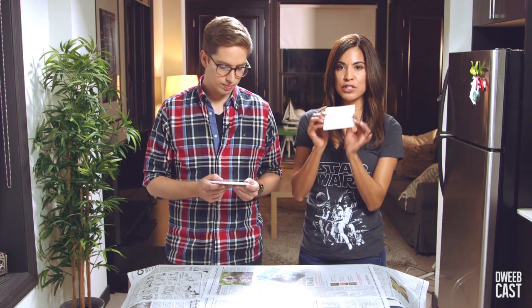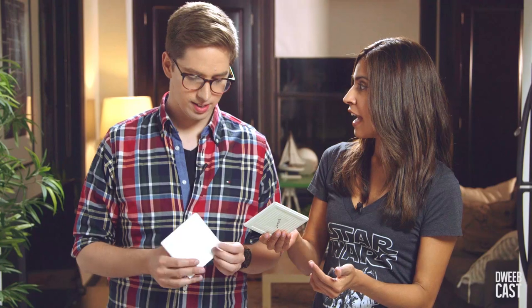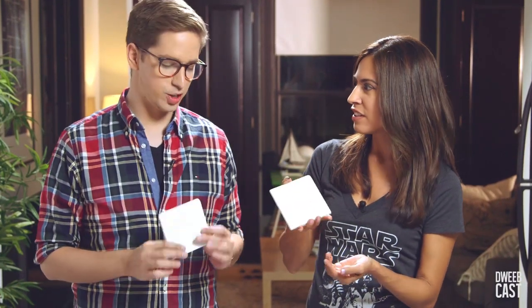First you need to find some ceramic tiles. I found these at the hardware store — they were three bucks, three dollars. And I think they're used for like backsplash, shower tile, which is probably why they were three dollars.